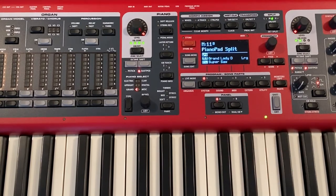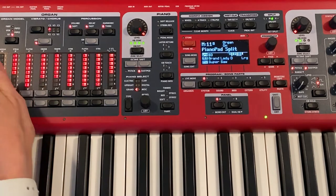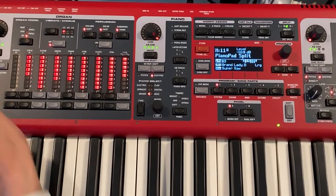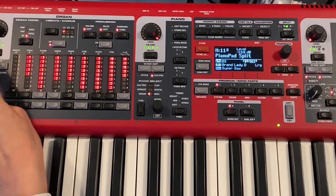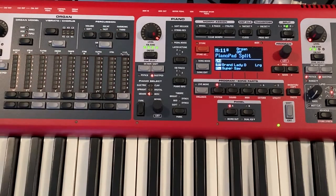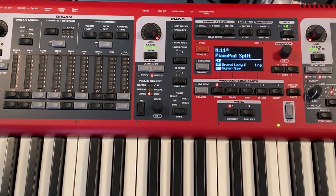On my A panel, I have a piano and pad set up. We can also turn the organ on. I don't have the rotor set up, but you can have all three. We can go over in a separate video on how to create the zones — like you could have the organ separate in one zone and have piano and pad on the lower part, or vice versa. It's really great.